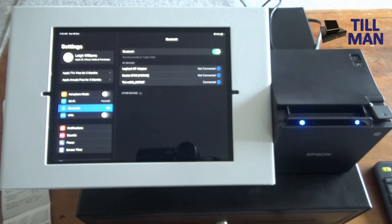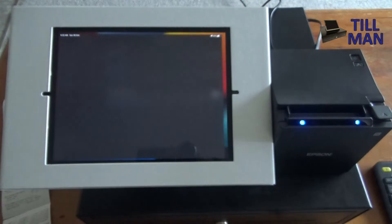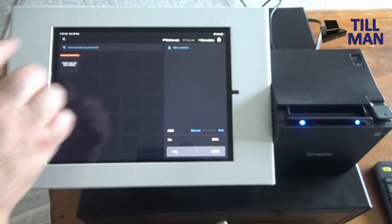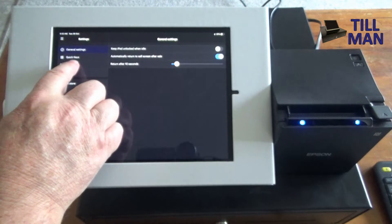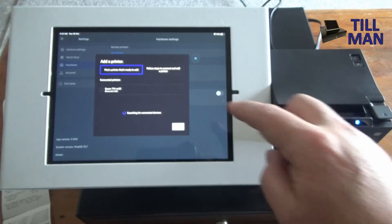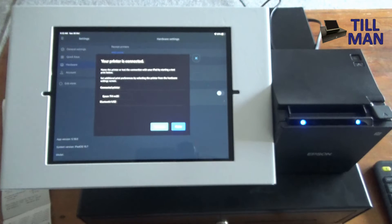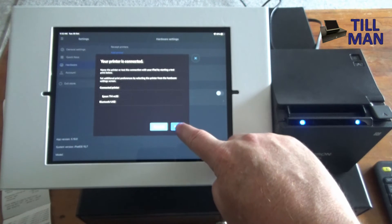Close that down and go into Retail X. Go into the hamburger menu, click on Settings, then click on Hardware. Then go to Add Printer. You'll see it automatically finds the Epson TMM30. Go Next — it says connected printer, Bluetooth USB — then go Finish.